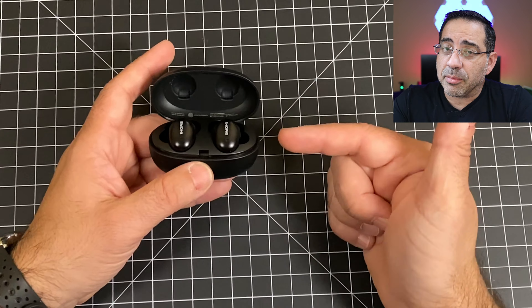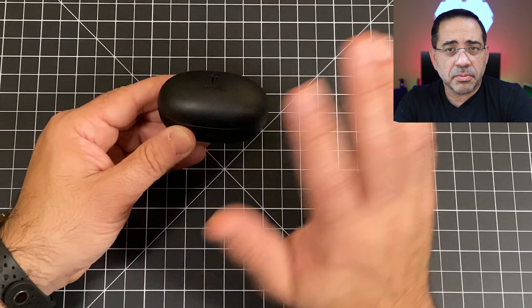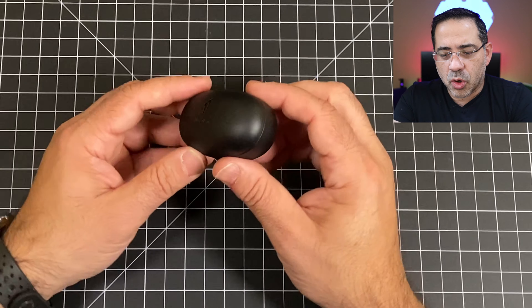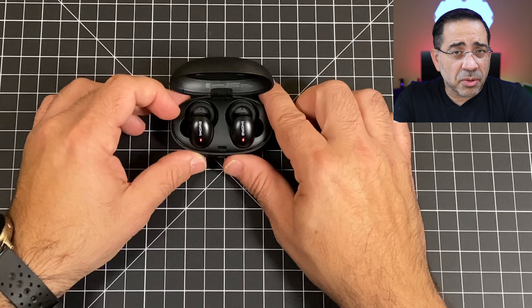They have a little guiding mechanism, so as you grab them and put them in, they kind of snap into place — and you can do that with either side. As soon as you take them out of the case, they turn on. When you put them back in and close the case, they turn off. Really nice case, real nice functionality.